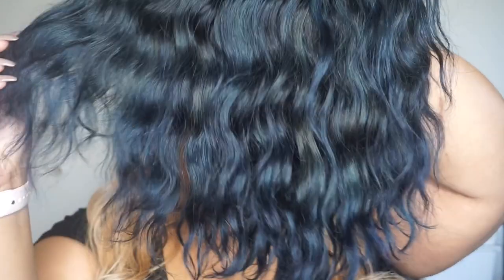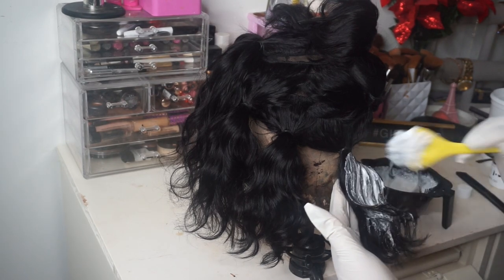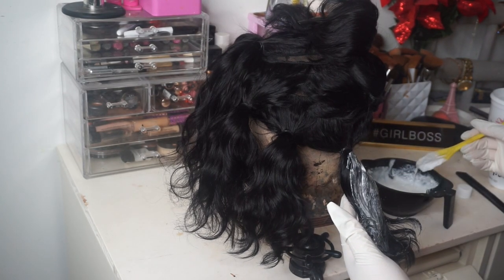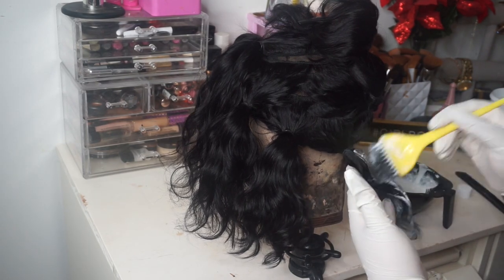I wanted to do something a little different with the wig, so I went and colored it — I did like a pop of blue. At this point I just took the hair, parted it into a few sections, and now I'm going to go over each section and saturate all of the sections with bleach.